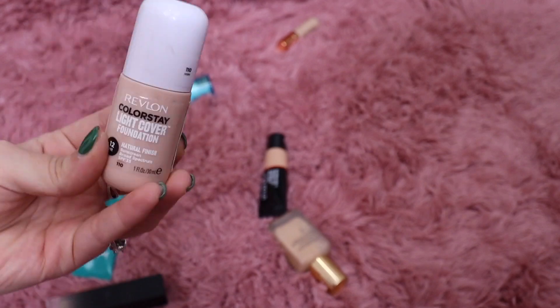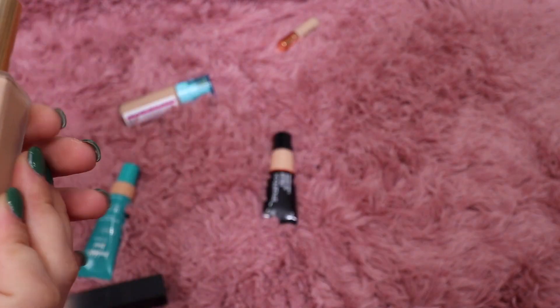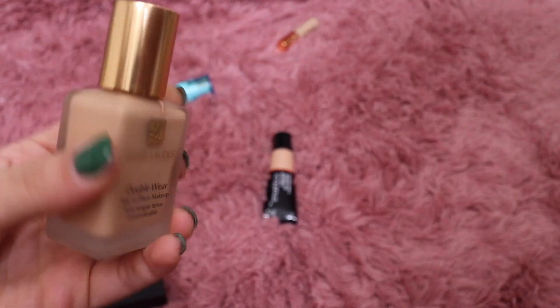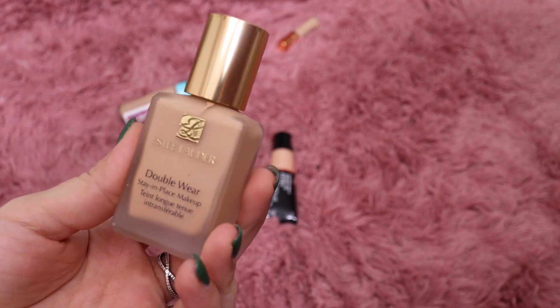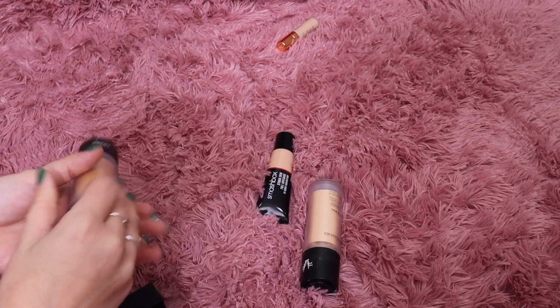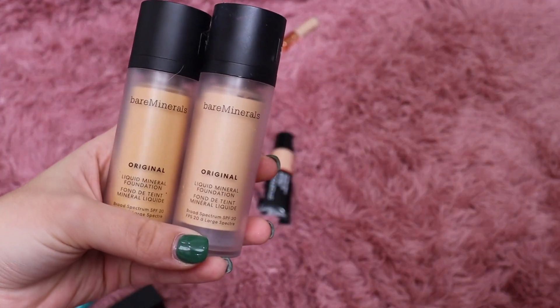This is the Estée Lauder Double Wear — I feel like I've had this for a while. The shade is Warm Vanilla. I feel like I want to keep it but it's pretty old — I'm going to get rid of it actually. There's no reason to keep it when it's probably expired. Let's do bareMinerals next — their Original Liquid Mineral Foundation.